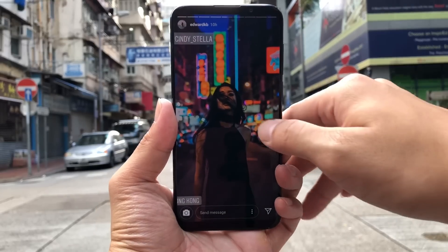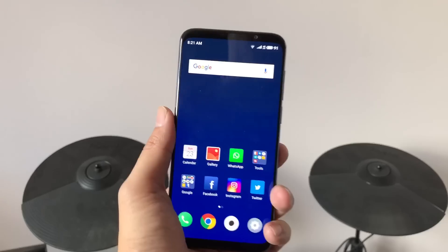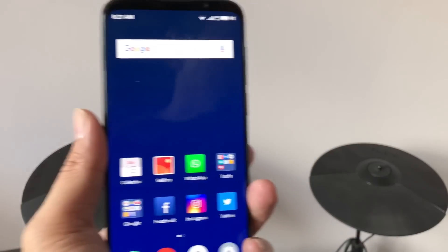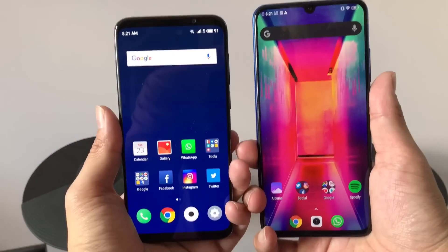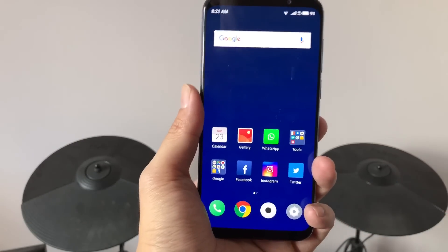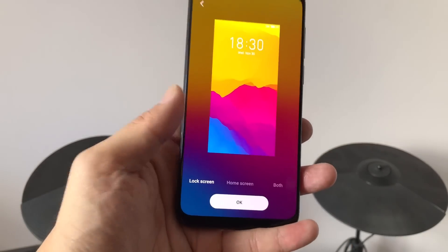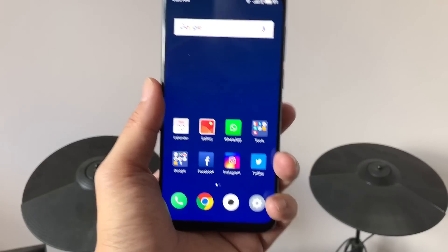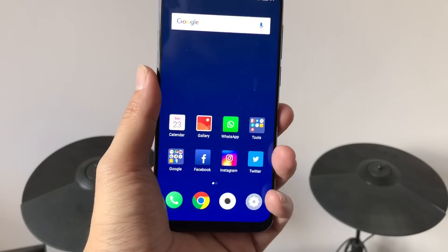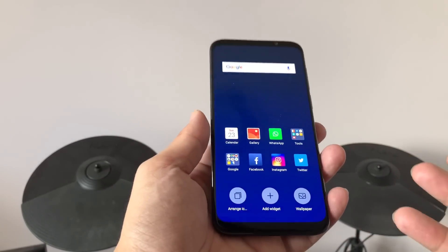Alright, I'm back with the Meizu 16X. I've played with this phone all night yesterday and all day today, so I have a very good impression already, plus I'm very familiar with Meizu devices. You might be wondering why the wallpaper is so boring — there's a bug in this phone right now because this is not final software, and it prevents me from setting a wallpaper. This bug has been with Meizu's Flyme software since last year with the Pro 7. I'm a little annoyed because it's been more than a year — how is this bug still not fixed?